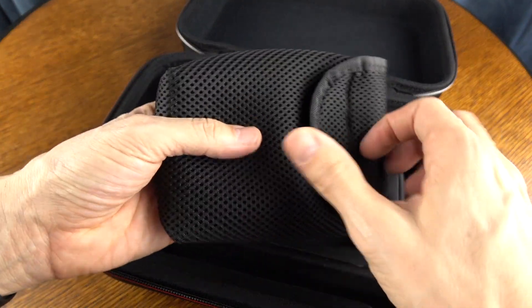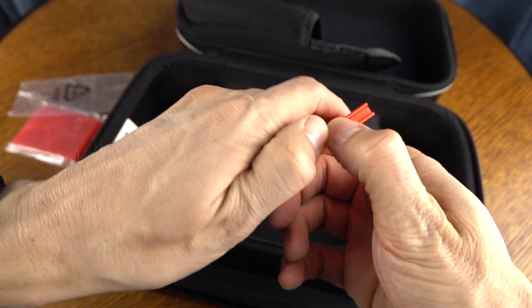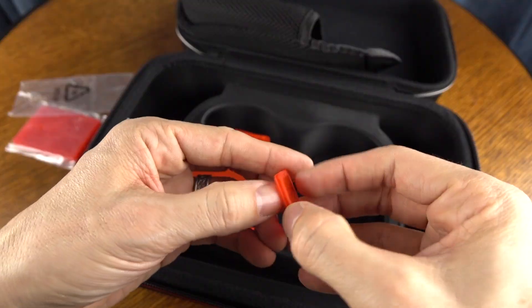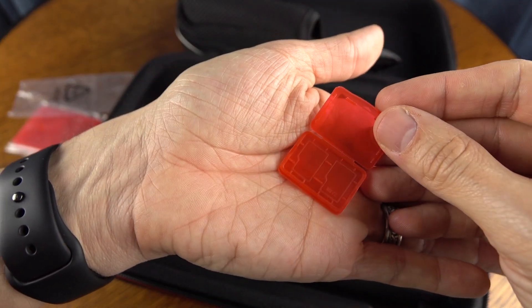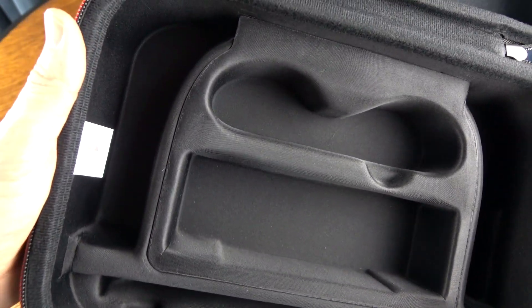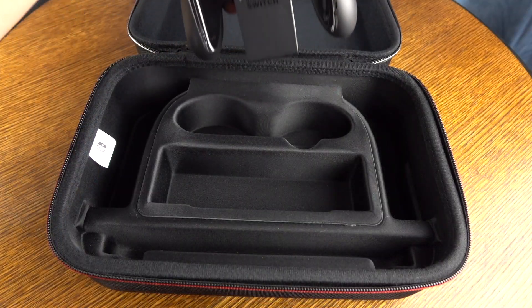Inside, you get a mesh pouch, and inside of that there are a couple of accessories included. You get two game card cases, and each one holds up to four game cards. You're also going to get two micro SD card cases, and each one holds up to two micro SD cards. The interior is made out of a soft nylon material — it's not going to scratch your Switch's screen. It does have an initial smell to it, but it goes away after about a day and a half to two days. It doesn't transfer to your hands or your devices, but just be aware of that.